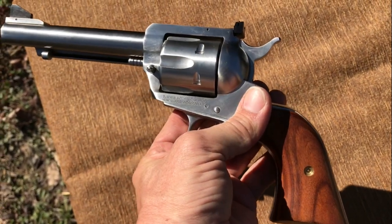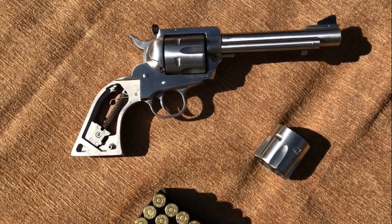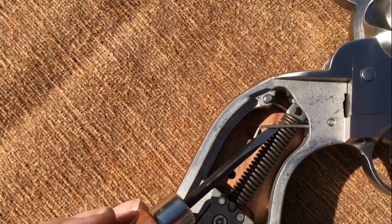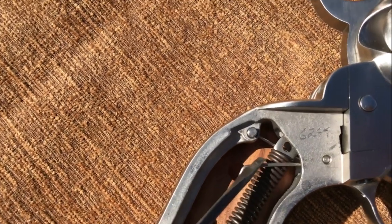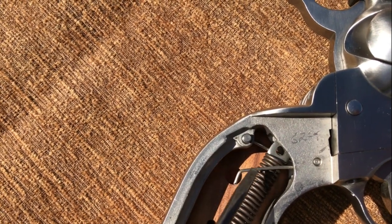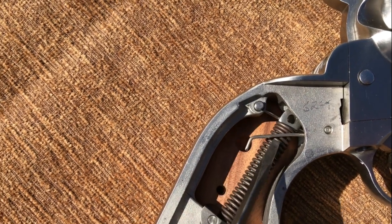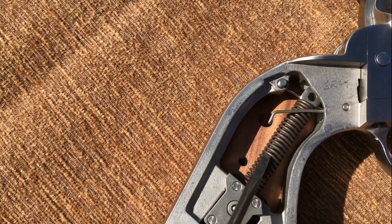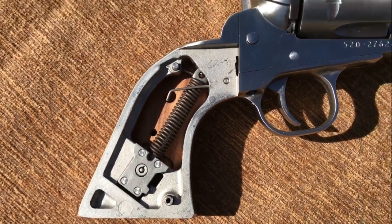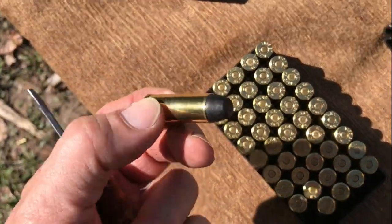I pulled the right hand grip panel off to show you the only mods I've made to this gun. This is the trigger spring — that's the right hand side. You can see the left hand side still looped over this little pin. You just take one side off the pin it rests on and it reduces the trigger pull. The main spring has also been replaced with an aftermarket one. That's the only mods I've made.